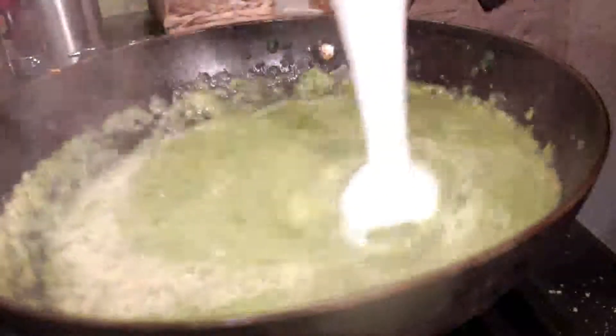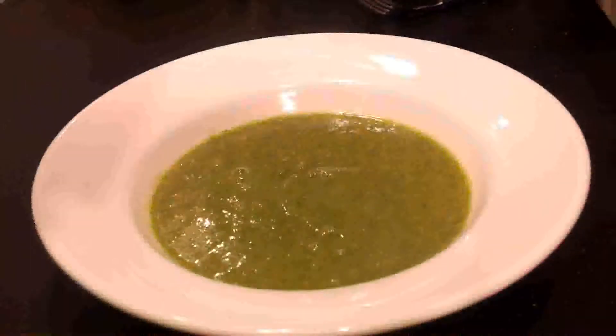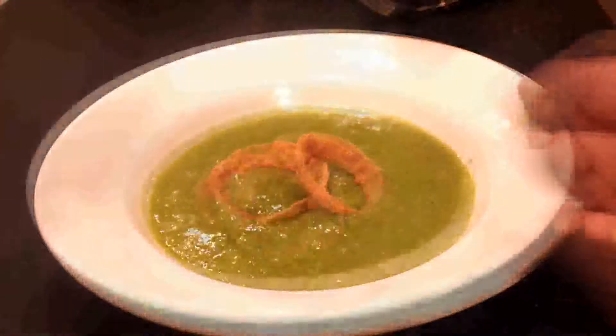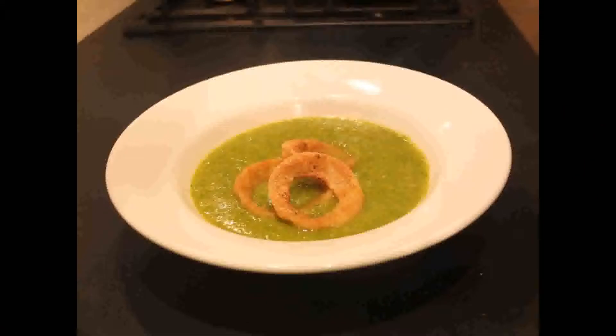If I were to make this soup again I would probably use milk instead of water and perhaps a little cream just to round out the flavors a bit. Because leek has a very mild onion flavor when cooked, I decided to garnish it with a few oven-fried onion rings that I also prepared. However, I would not suggest topping the soup with onion rings because they were extremely salty, but they did make a great side dish for the soup.